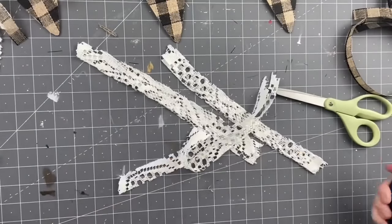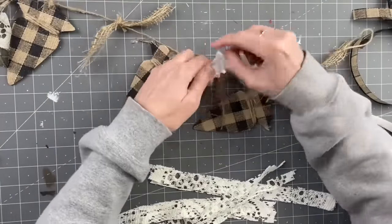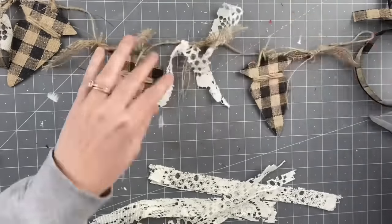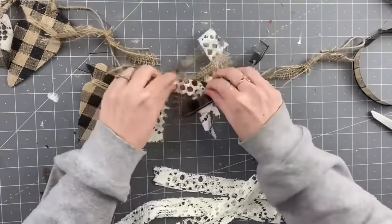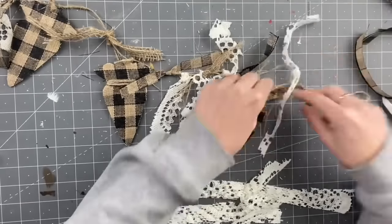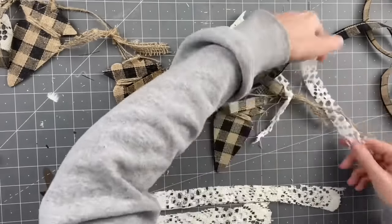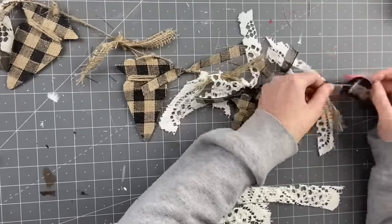I take the doily and tie it on each side of our burlap. I don't care that it looks like it's falling apart — I want it to look rustic and old, like you'd see it in an antique shop. Then I take the ribbon and tie that on each side of the doily, repeating this step all the way through, even on the right and left sides of the end carrots. As I'm doing this I'm thinking you need to add some orange to it — well, you will see.